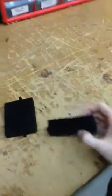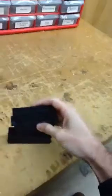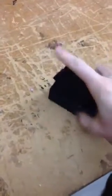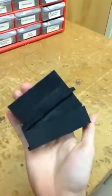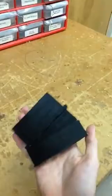Right here we have the clip holder and here we have the clip for our Nerf darts. As you can see, the clip fits perfectly into the clip holder width wise, but the length isn't that great. You can see it's a bit long for the holder here.